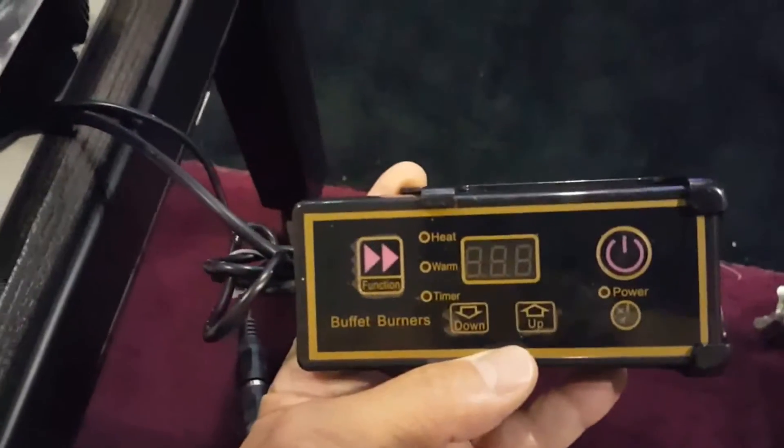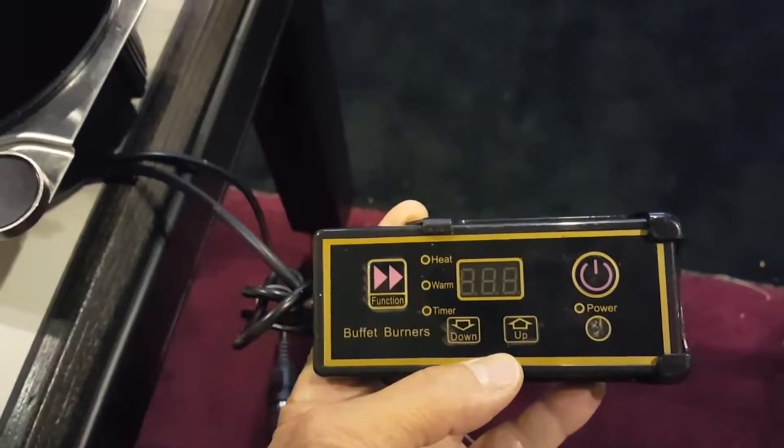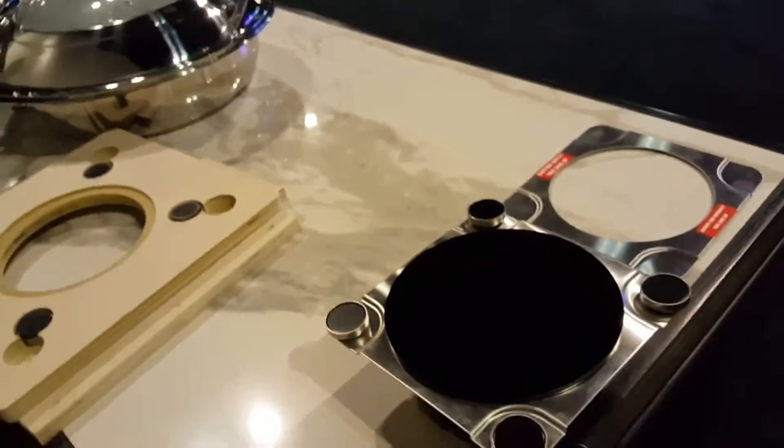We also have a control panel. We normally heat most chafers around 200-300 watts, which will allow you to do 7 or 8 of these at least on a 20 amp circuit. You also have a 9 hour timer, which is very compatible with food service.